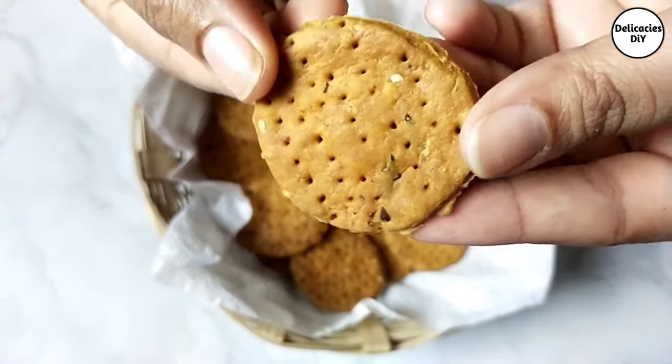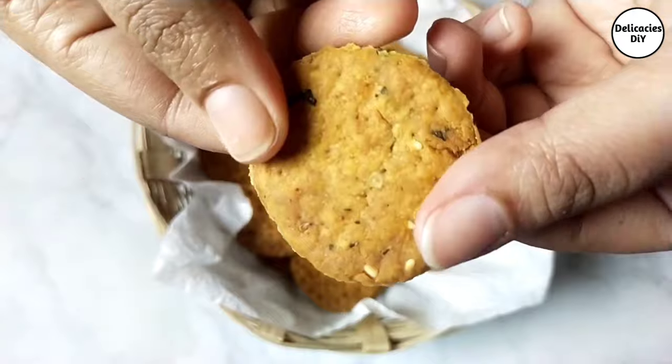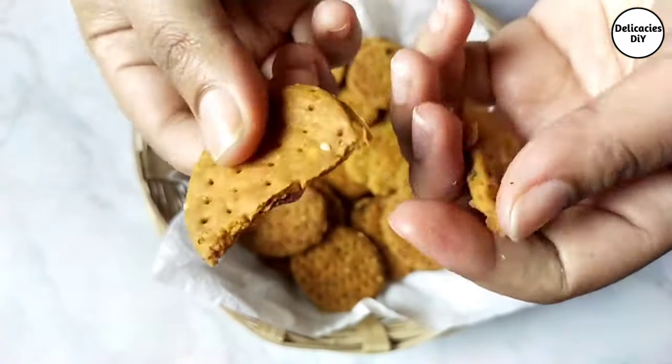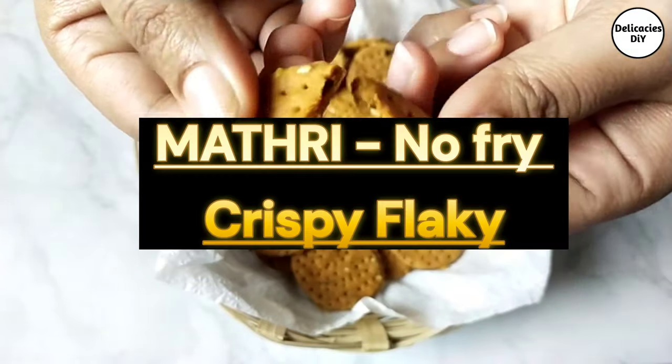Hello everyone, welcome to Delicacies DIY. Today let's make a guilt-free snack for Diwali — crispy, flaky, non-fried matri.